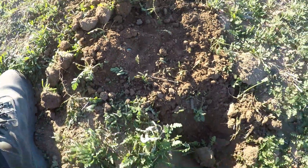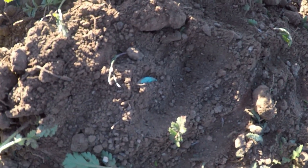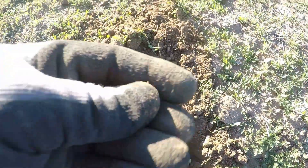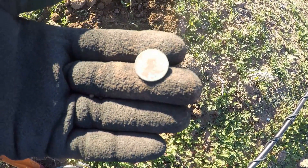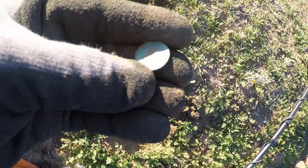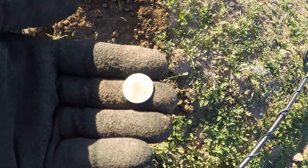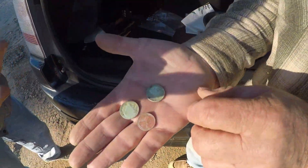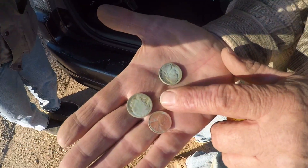Oh there it is right there — I think I got a weedie finally. Yep, weedie! That was a crazy signal. Looks like early teens again by the way it's worn out. But anyway, that's what we get.